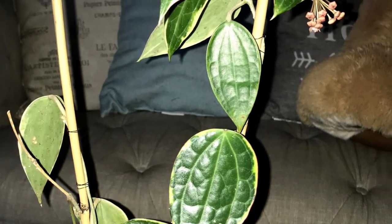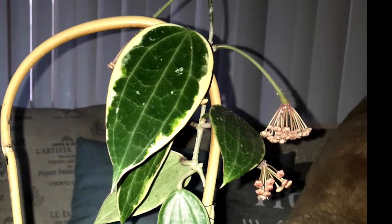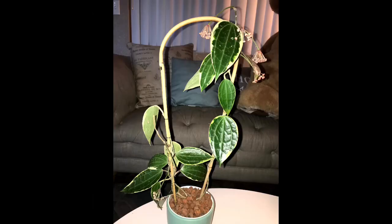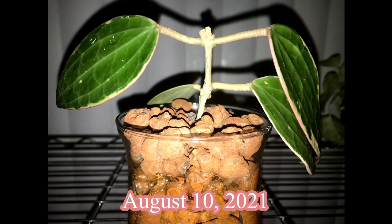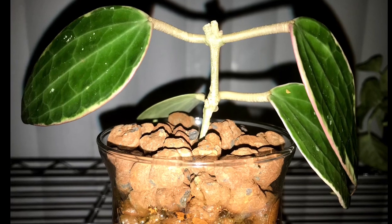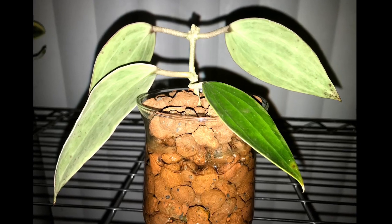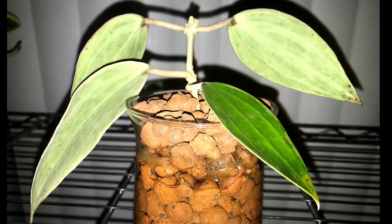Before what came next, I had to do a little photo shoot of her just to show off how much she had grown for me. And just like that, I gave her a chop — I chopped her to pieces and repropagated. I sold pieces of her and kept a few pieces, potted her back into LECA, and rooted her in LECA as well. And she did great.